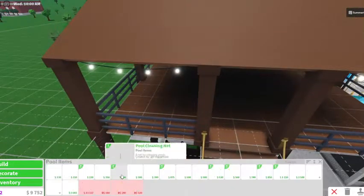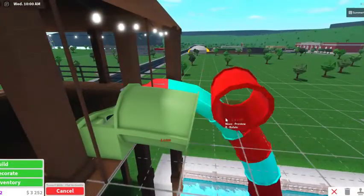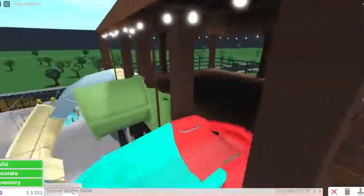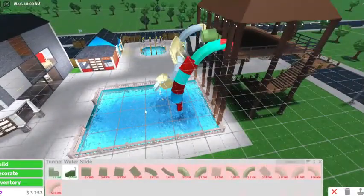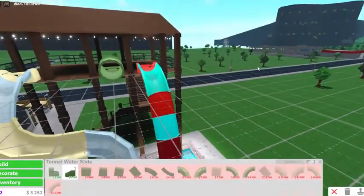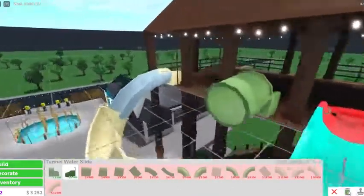Now we're going to do the green slide. This is going to be the final slide. Oh, that's expensive. I think this is good enough for the slide. They'll hit their head on this, but it's fine — just kidding. Maybe I'll just have to do three water slides, because these are pretty expensive. That's $6,000 right there.